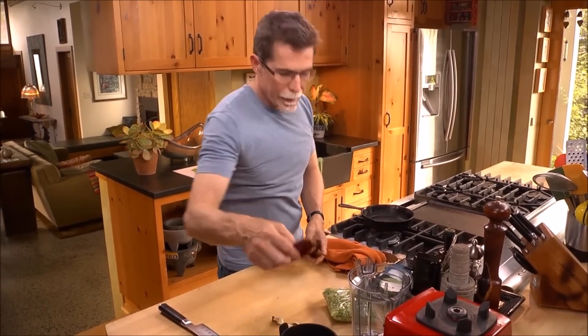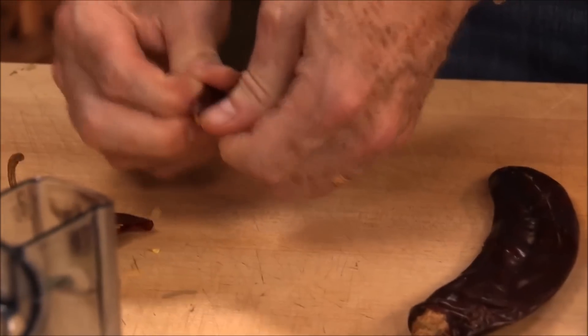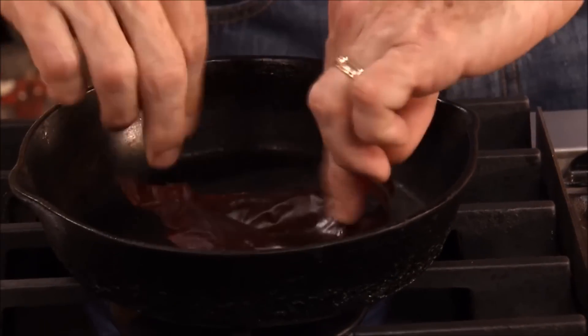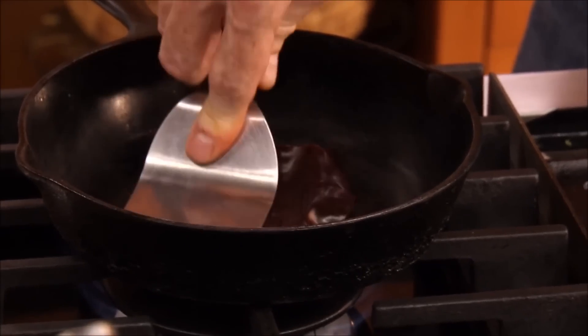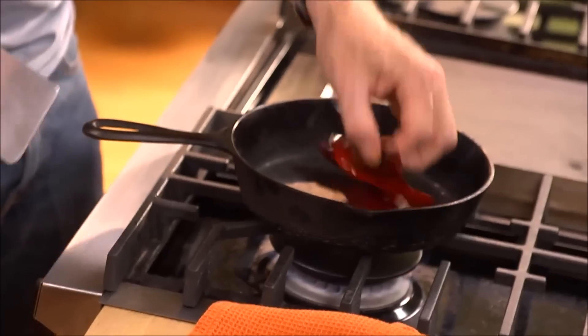They need to be cleaned first. I'm going to pull off the stem end and then just tear them open, and then you toast them in your skillet pressing them down — you'll hear a little sizzle like that — and then flip them over.